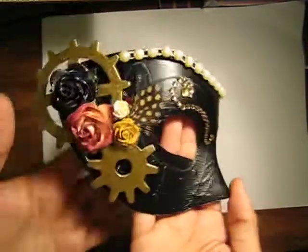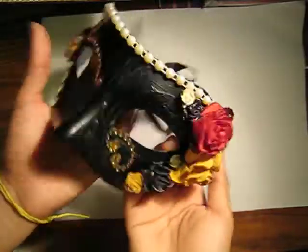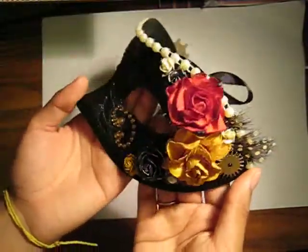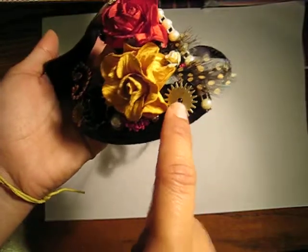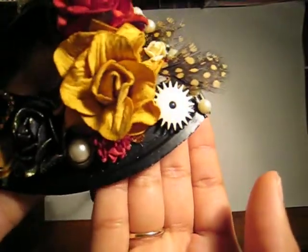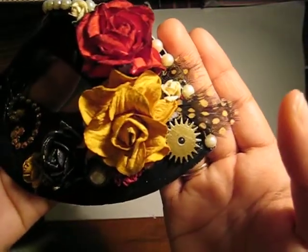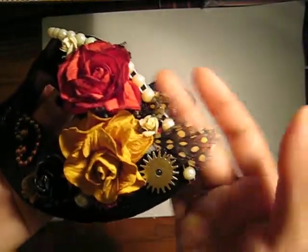The first thing I want to share with you is this mask that I made for Halloween. It's a little late, but I didn't get a chance to make a video. I got the mask at Daiso. These are all Wild Orchid Crafts flowers. This is a gear from Tim Holtz, the pack of gears, and I just colored it with gold acrylic paint.